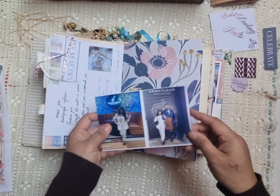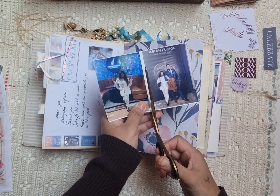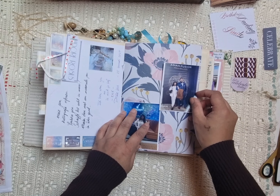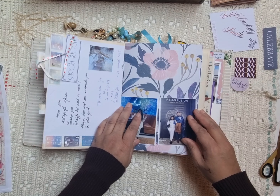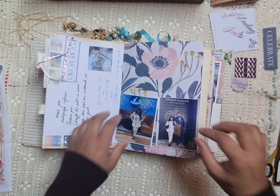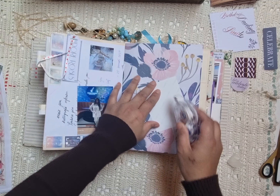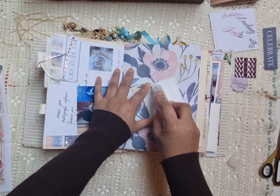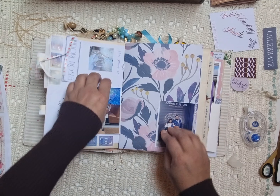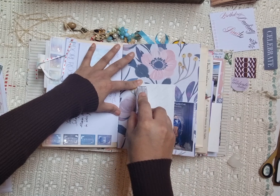Hi guys, this is Eleanor Memory Books again and I have a chatty video for you — a junk journal with me. This time I'm going to explain my process on how I'm journaling. This spread is all about my daughter's birthday; she's 17, oh my gosh! First of all, I have printed out a lot of photos.